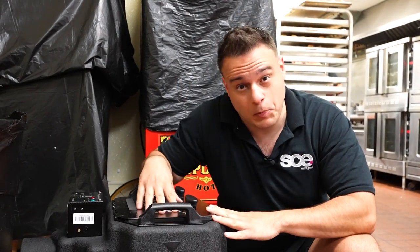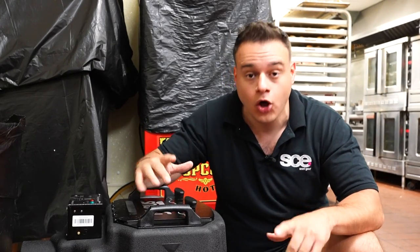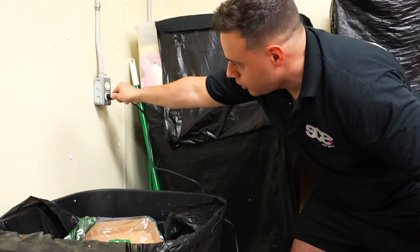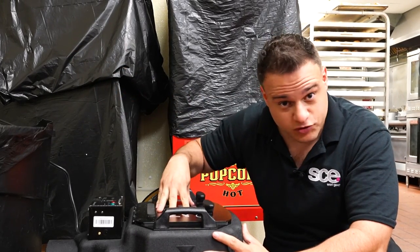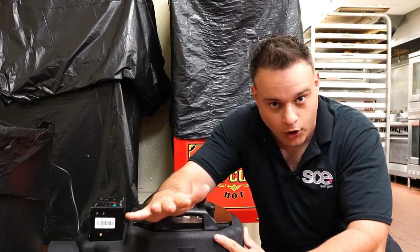We're back in the kitchen getting ready to fill this bad boy up. First rule: you're gonna fill it with about four and a half gallons, but the trick is you don't have to measure it out at all. You're supposed to plug it in first. Once plugged in, it won't turn on until the sensor is covered with water — just keep filling until the red light turns on, and then you know you have the perfect amount of water.